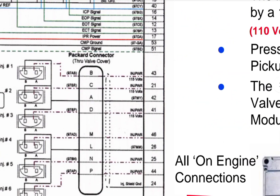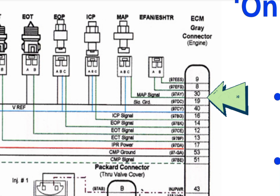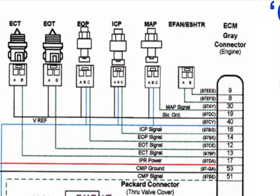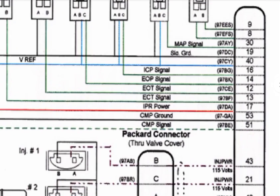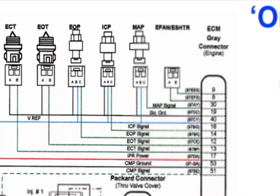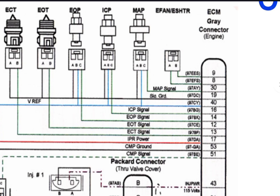As you can see, from the ECM gray connector the relevant engine pins are: 9, 8, 30, 19, 40, 16, 14, 15, 12, 13, 17, 53, and 51. Pause the video to check the screenshot and review all the wiring. The red wire is positive, the green wire is the feed signal, and the blue wire is the reference.